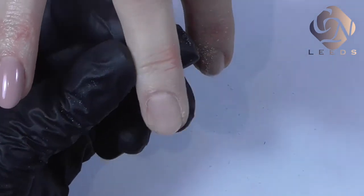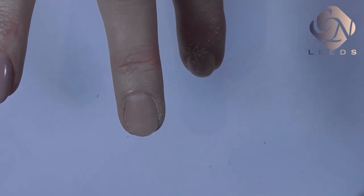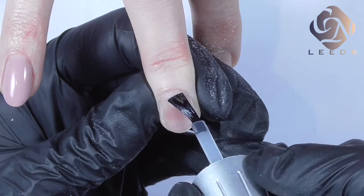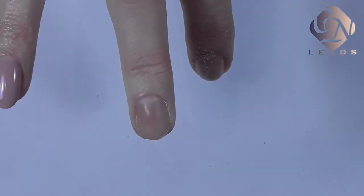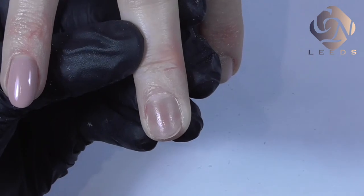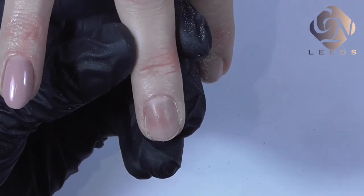The next step is to apply acid-free primer. We need to apply just a very small amount, so I remove all the excess from my brush and just push gently on the surface of my nail. I try to avoid touching the skin, and this nail is now perfectly prepared for the hard gel application. Thank you for watching — if you find the video useful, please give us a thumbs up and subscribe to the channel.